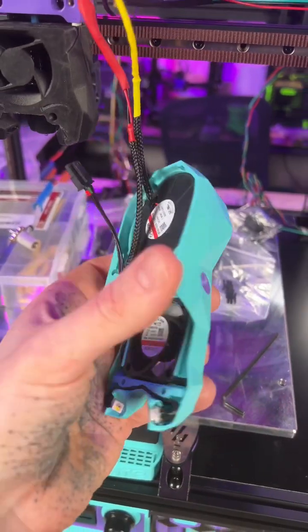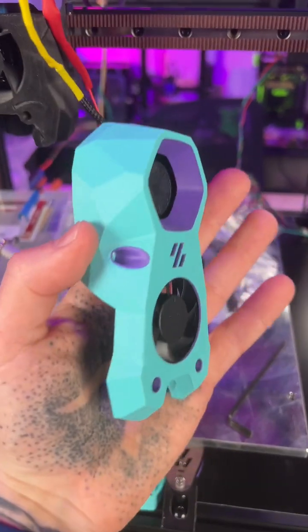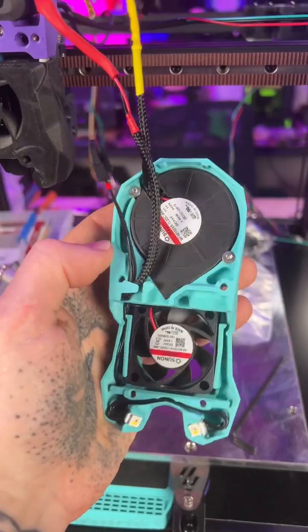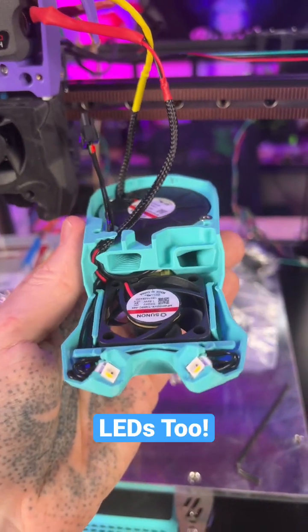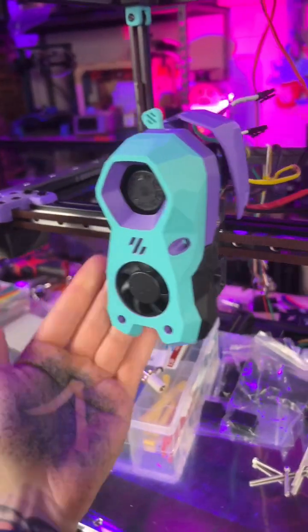And lastly is the stealth burner shroud itself — so named because of the stealth bomber-y look to it. It uses a single 50-15 blower fan, actually modified so it can blow through these two separate ports, and it mounts to the face of this like that, with screws too, of course.